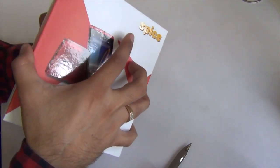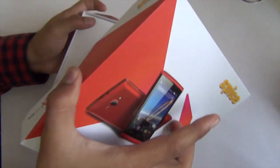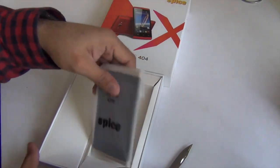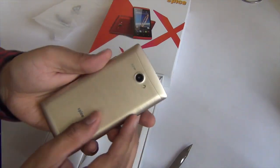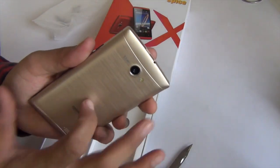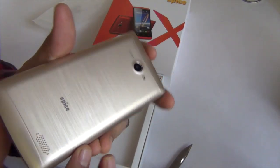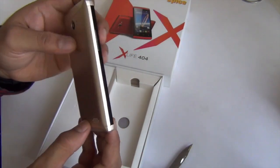It looks stylish from the box. Let me open the box and show you how the product actually looks. The one we have here is golden in color, and you can see the finish is very rich. It looks very nice and premium. The back is made up of high-quality plastic with a golden color and gets the brushed kind of finish that we see on the likes of the Zenfone 2.